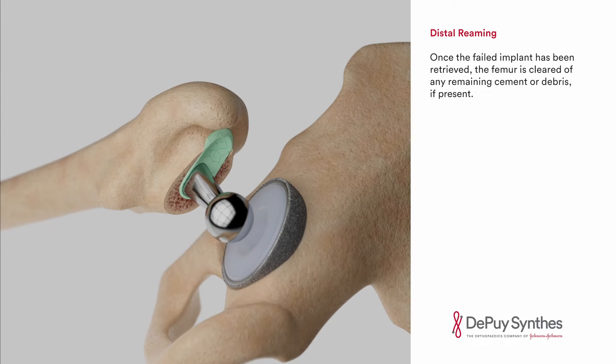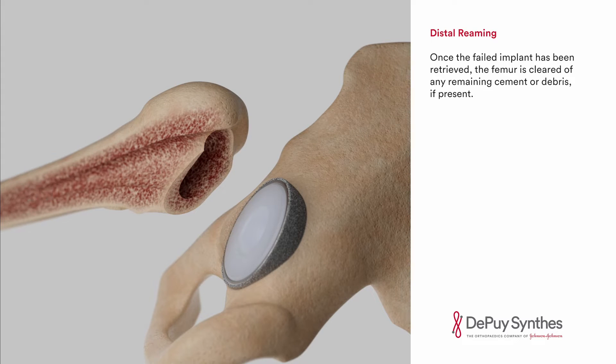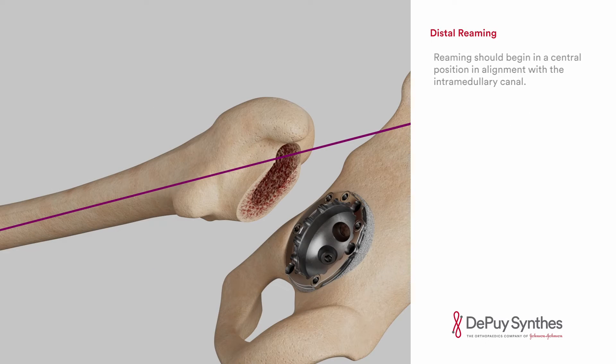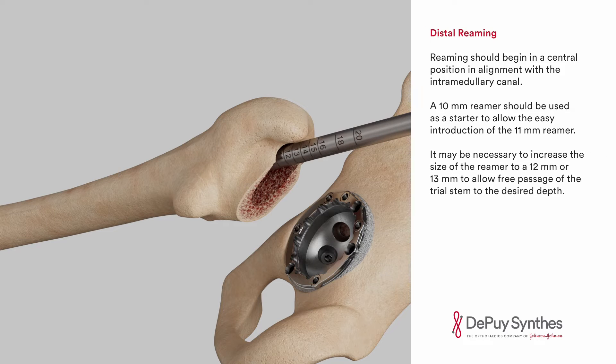Femoral Canal Preparation — Distal Reaming. Once the failed implant has been retrieved, the femur is cleared of any remaining cement or debris if present. Rigid reamers are available in a range of sizes that should be used sequentially to prepare the distal femoral canal. Reaming should begin in a central position in alignment with the intramedullary canal. A 10mm reamer should be used as a starter to allow easy introduction of the 11mm reamer. It may be necessary to increase the size to a 12mm or 13mm to allow free passage of the trial stem to the desired depth. In all cases, trialing should be performed to evaluate stem seating and stability.